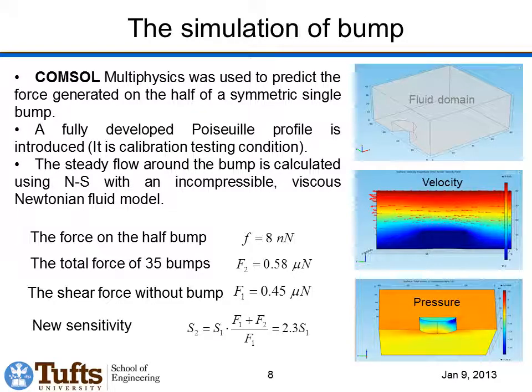One unique feature of our sensor is the inclusion of bumps on the surface — I haven't seen any prior work where this has been done. The idea is that by putting bumps on the surface, we increase the sensitivity of the device. A simulation shows that flow over a bump produces a pressure distribution on the sides and skin friction on the sides and top. The total force on a bump is about 8 nanonewtons for this particular flow. We have 35 bumps on the sensor, so the total force from all 35 full bumps is about 0.6 micronewtons. Comparing that to the total shear stress on the top of the shuttle of about 0.45 micronewtons, we increase our sensitivity by about a factor of 2.3 by including these bumps in simulation.